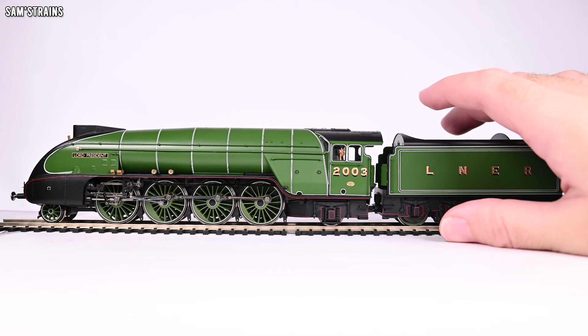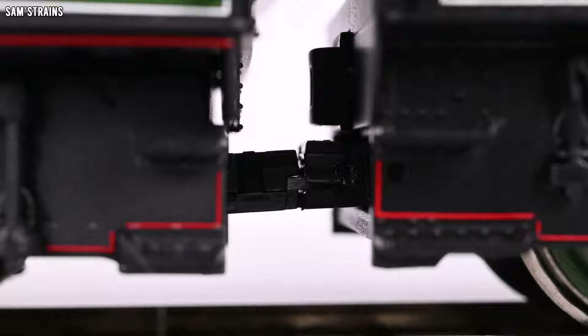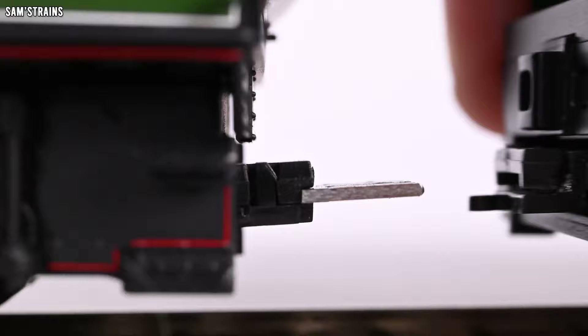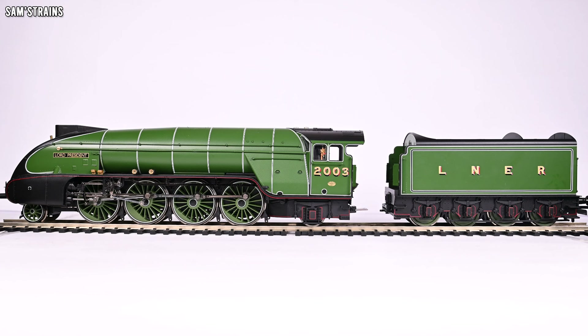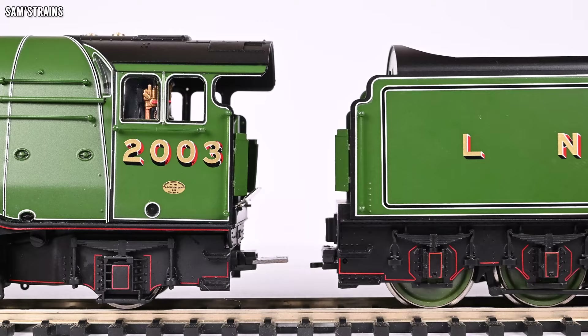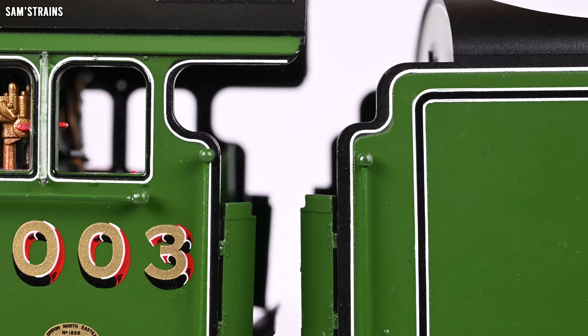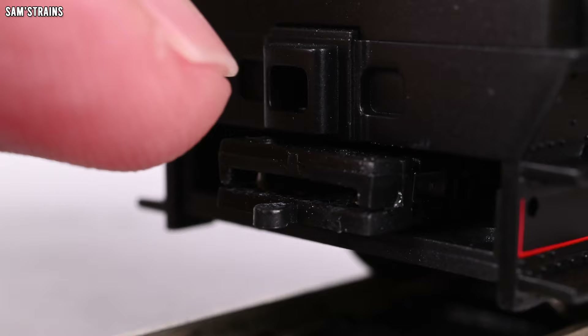The coupling between the loco and tender is quite pleasing because of this kinematic drawbar. This loco is a massive, powerful steam locomotive, so there's going to be more strain put onto this coupling than on a Lion or the Dapple locos. And sure enough, this drawbar is very sturdy — it actually requires quite a bit of force to pull these apart, a lot more force than my Newton meter could measure. That means the loco and tender will not be coming apart unnecessarily. I think this is a great solution that Hornby could and should use on future locos.